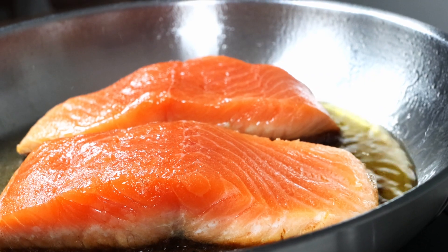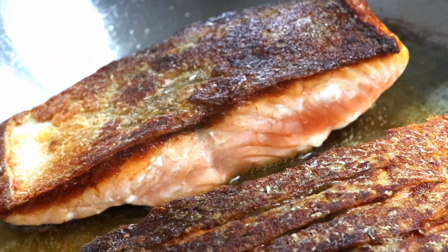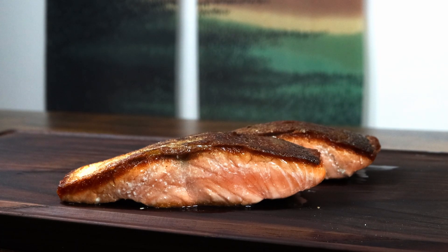As you can see, we're about halfway. After flipping, cook it for a few minutes and remove it from the pan. Boom! There you have it — perfectly cooked salmon.